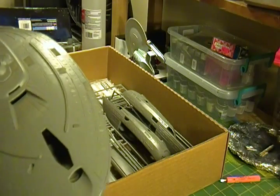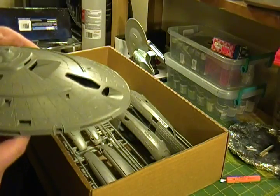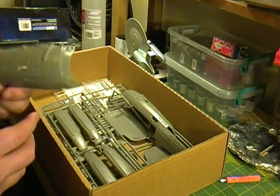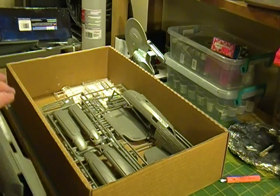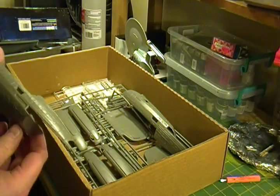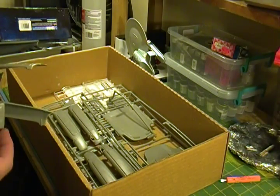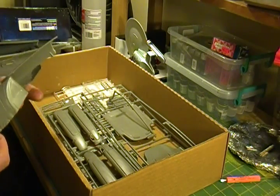There's not a lot to show here other than the main — I guess you call it a saucer piece, hull section — there's the secondary, kind of hull section, the main body of the ship. There are two of these pieces. These are the only things that were separated from the sprues. They're a little scratched, but after putting primer on there you're never going to see that.